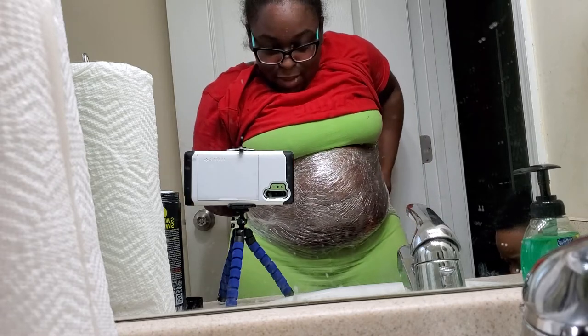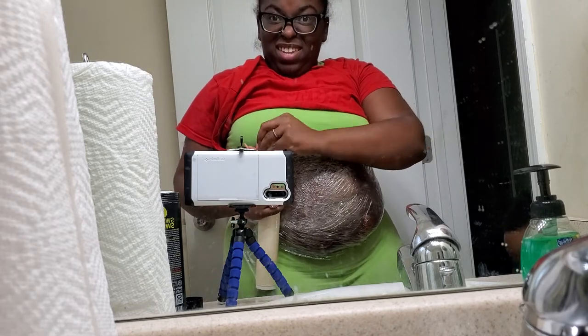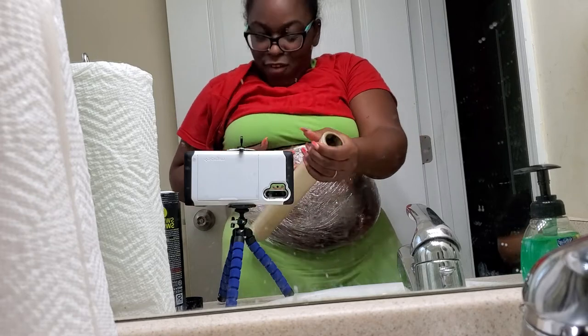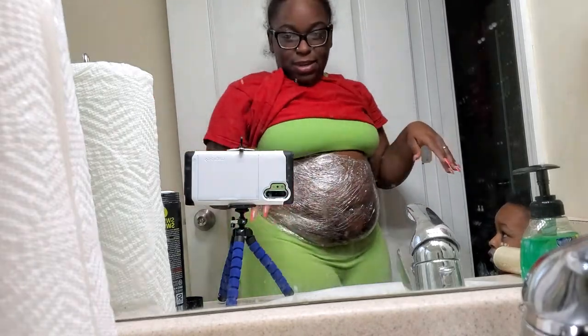when I finish with this little wrap, I'm gonna put on my vest. Perfect wrap! Alright, I'll be right back — I'm gonna go get my vest.